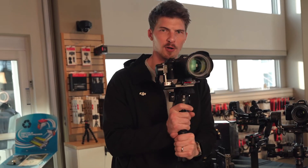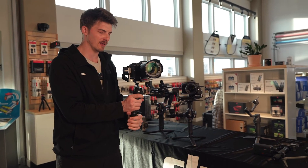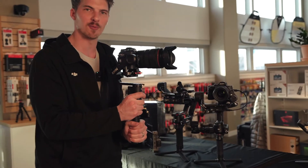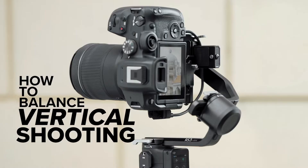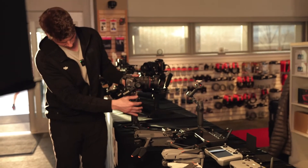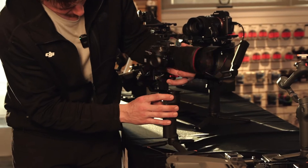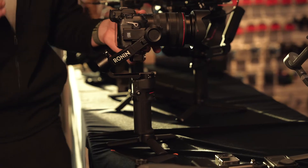This is the perfect gimbal for anybody looking to experiment with video, and as you can see it's got quite the payload capacity — right here we have the Canon R5 with a 24-70 lens. Despite its low price, it's not compromising in terms of performance. It has all the hardware included to turn your camera to a vertical position, which is fantastic. We're going to lock down each axis to get this prepared for vertical shooting. To lock something down, just engage the lock and then rotate it into position and it will automatically latch in.